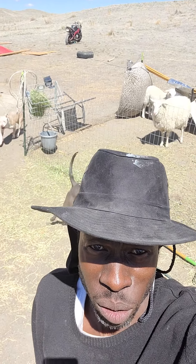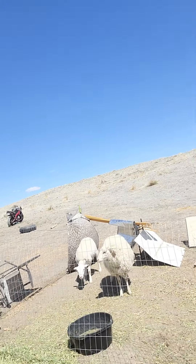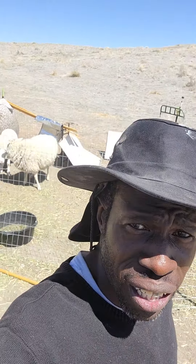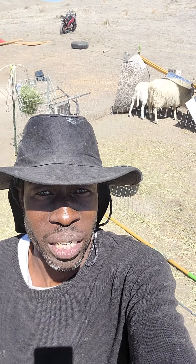Out here on the ranch, man, lovely day. I got my new sheep — it's called a ewe. Prince, settle down. And the ranch is growing, man. One day at a time, one animal at a time, you know. The ranch is growing, man.